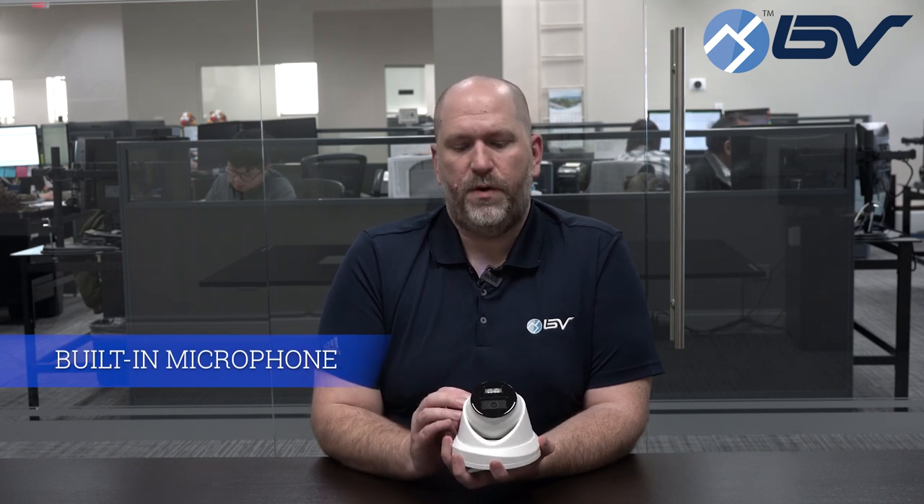In addition to those features you get our standard built-in microphone and our SD card slot for onboard recording, in addition to the high quality 4 megapixel imaging sensor and everything else you come to expect from your BV Security products.